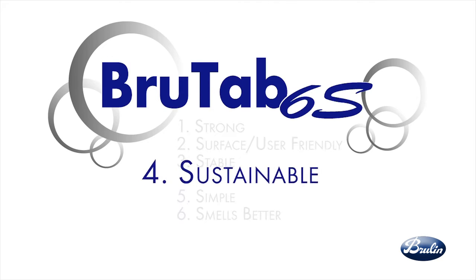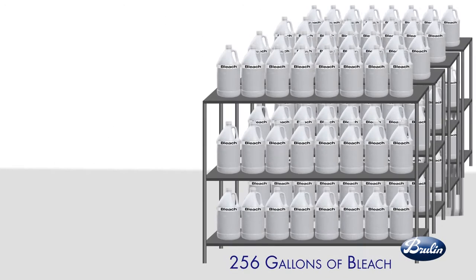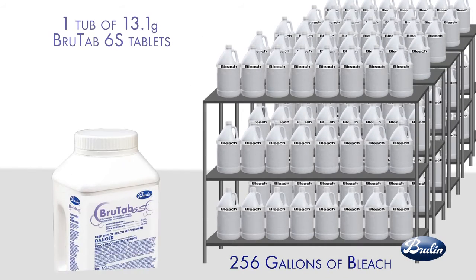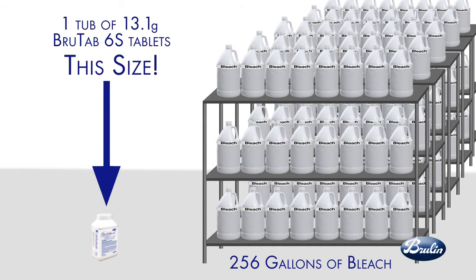BrewTap 6S is sustainable. This small tablet reduces SKUs and requires less warehouse storage space compared to bleach and other liquid disinfectants. BrewTap 6S also reduces shipping costs and packaging waste, creating cost savings throughout storage, shipping, handling, and waste minimization.